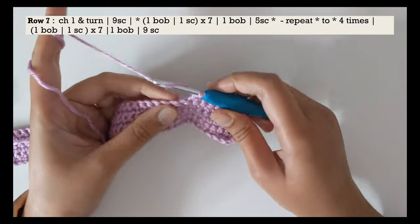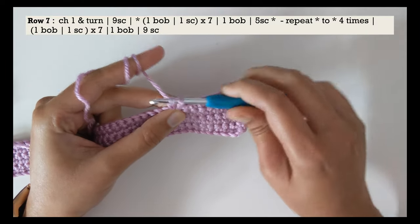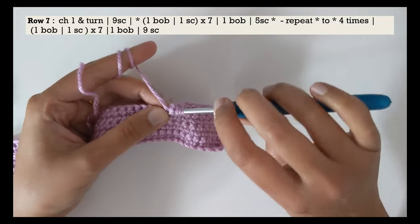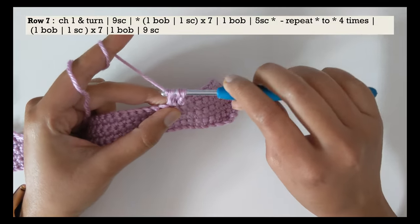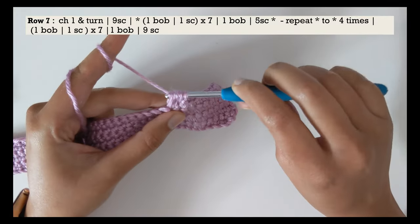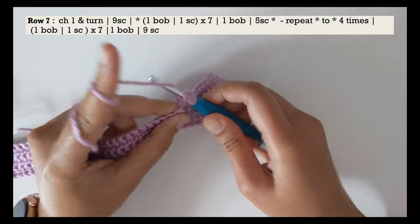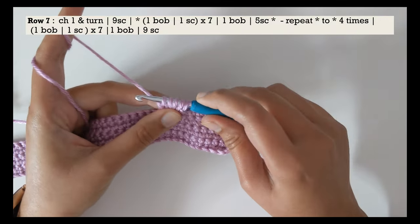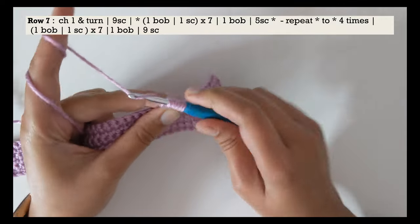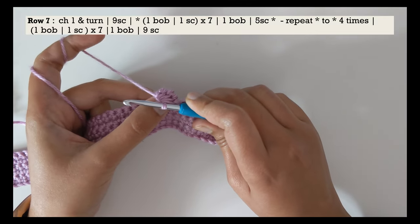Here's how you do the bobble stitch: yarn over, insert your hook into the next stitch, pull up a loop, yarn over, pull through two loops on your hook and stop — that's one double crochet done halfway. Repeat this three more times in the same stitch: yarn over, insert, pull up, yarn over, pull through two and stop — three times total. At this point you have five loops on your hook. Yarn over and pull through all five loops, then give it a slight nudge outwards and you get your bobble stitch.